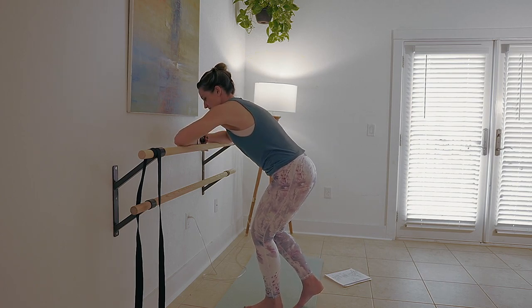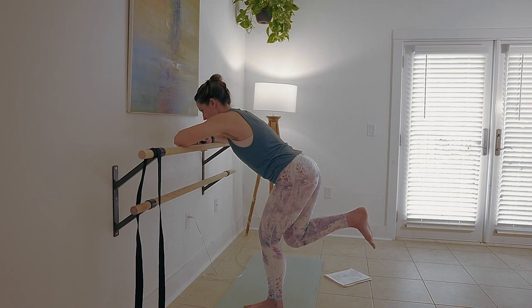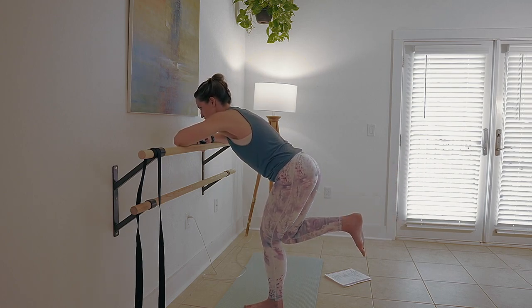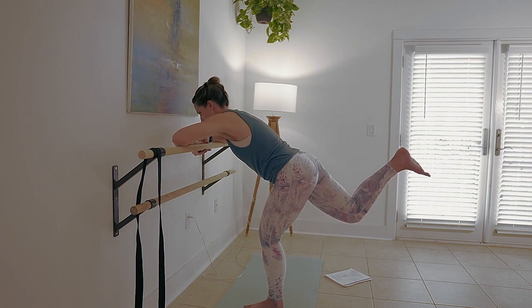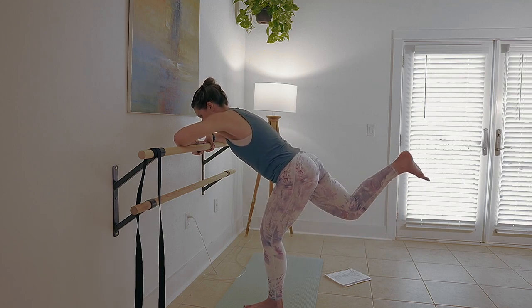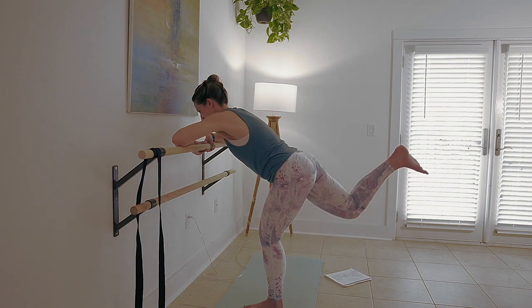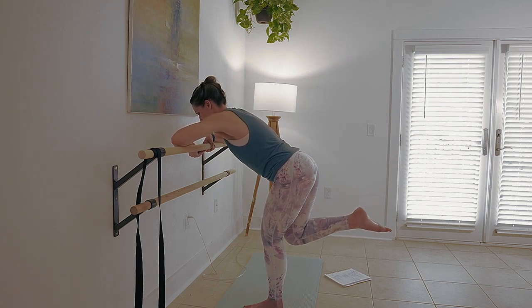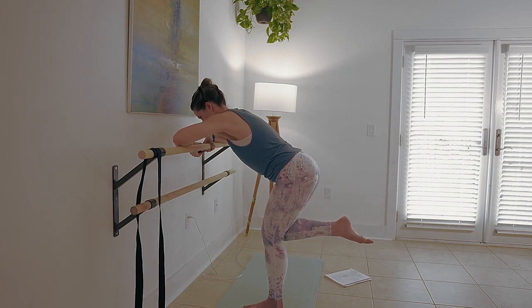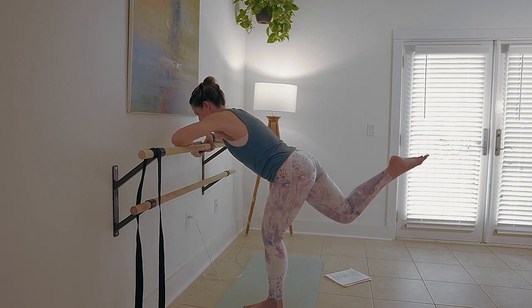Let's take the other side. Find your foot first — weight in the left heel, soften the left knee. Push and pull right here, put your chest toward your support. Let's talk about weight distribution: I actually have about 70% of my weight in my left heel and 30% on my support. You want to put your weight in your body, not on your bar, not on your chair. Give me three more — four and two and one. Well done.